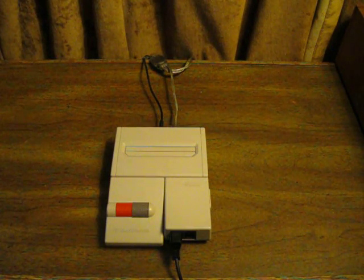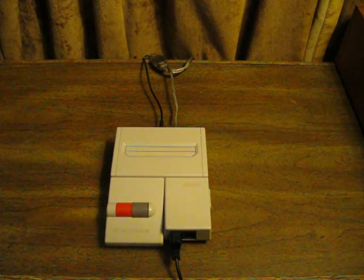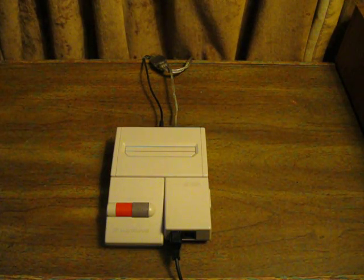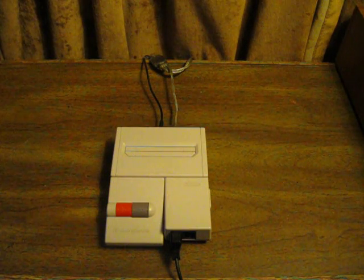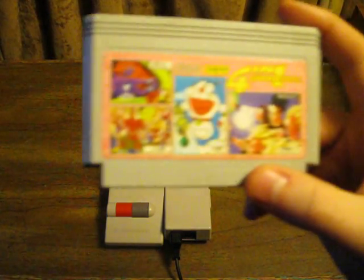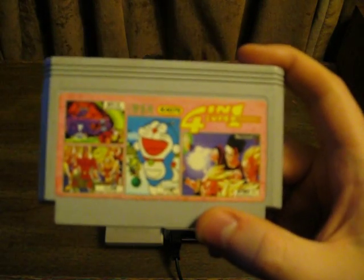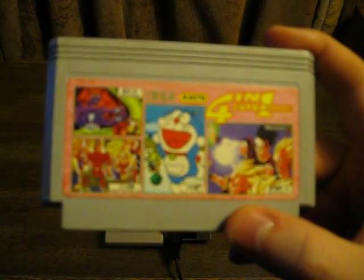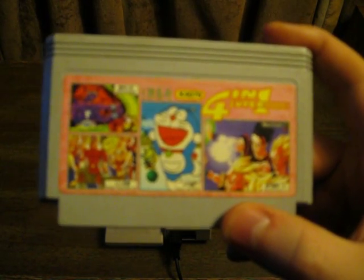In this installment, I'm going to prove that not all pirates are made equal. Some pirates are just awful in both the games that they include and also their build quality. The game is this one right here — K4076 4-in-1 Super. That's just fantastic.